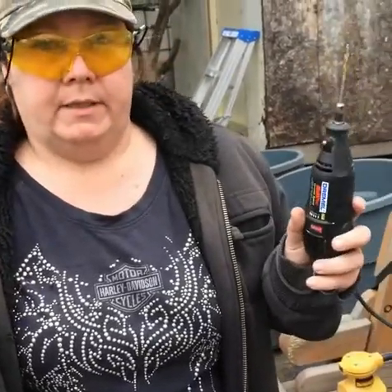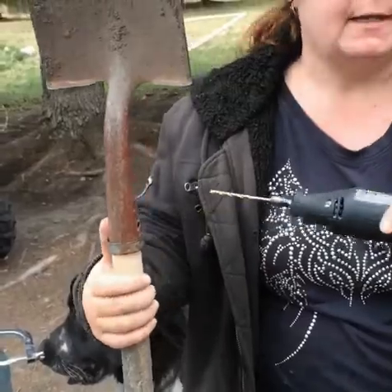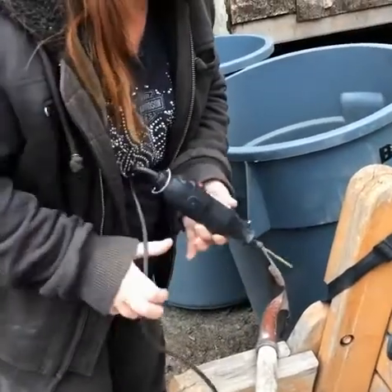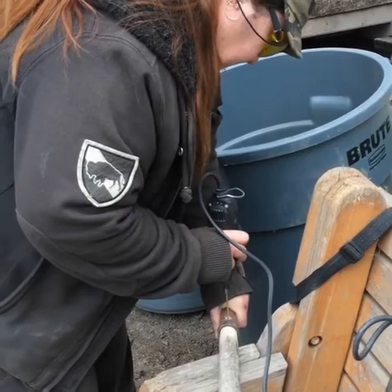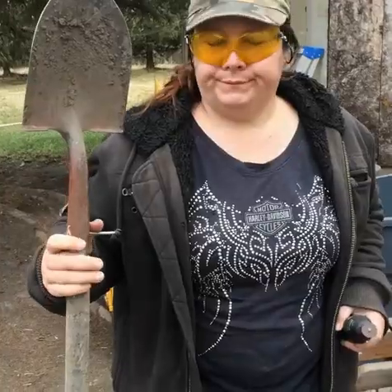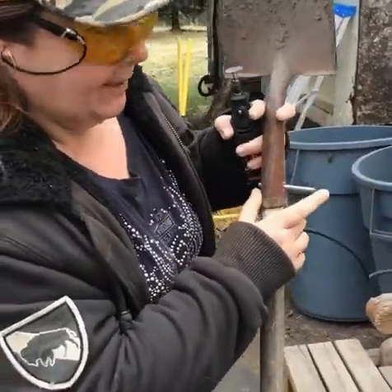So I put my bit in my Dremel — I love my Dremel — and I'm going to proceed and drill through. I pray that I get it straight. I made it through! As you can see I have my screw in there but it's too long.